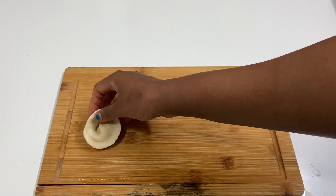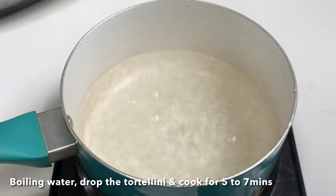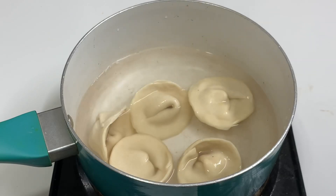Put it on a plate and cook it for about 5 minutes.